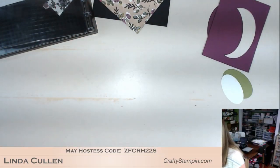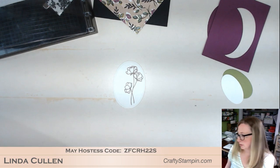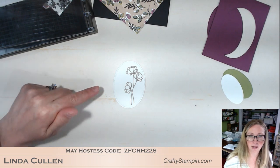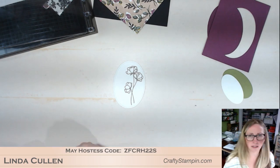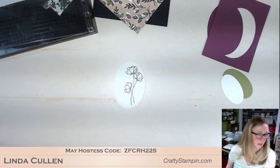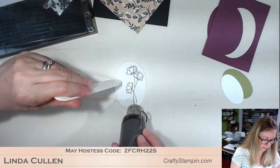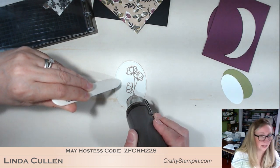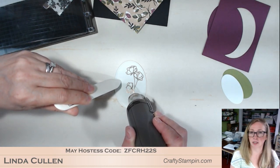I'm going to warm up my heat gun below the desk so you don't have to listen to that. Someone says they use painters tape to hold the paper down for the Stamparatus — I use painters tape for a bunch of stuff; I find it very helpful for many things. I'll keep this so I don't burn my finger — we'll hold it with the bone folder. Vicki, you must pull out your Stamparatus and start playing — the things you can do with it are so much fun.